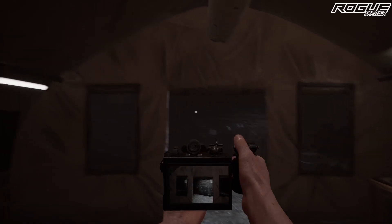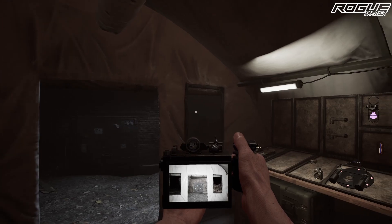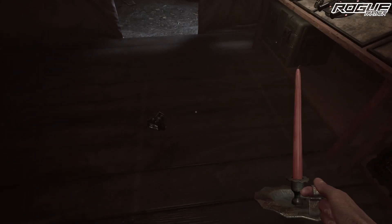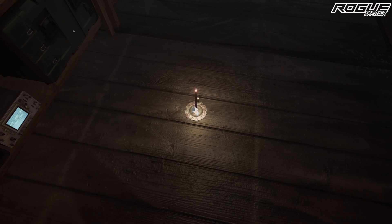The photo camera is currently only used for a secondary objective on the abandoned house map, which is to take a photo of the ghost — nice and simple, point, click, done. Like the photo camera, the candle currently only serves a secondary objective on the abandoned house map: light the candle, place it on the ground, walk away and wait.